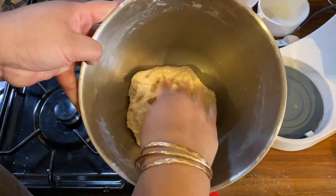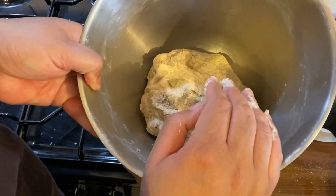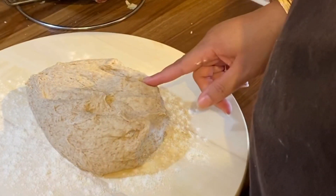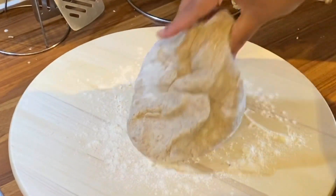Now you're gonna leave this to rest for about half an hour, just covered with a wet towel. After your dough has rested for half an hour, you're taking it out and getting it together.